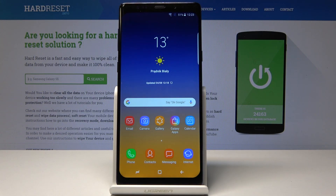Welcome. In front of me is a Samsung Galaxy Note 9 clone and I'll show you how to clear credentials.